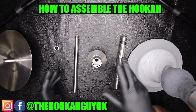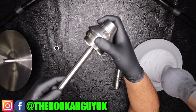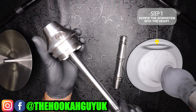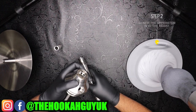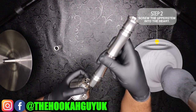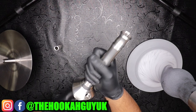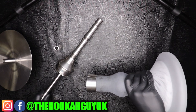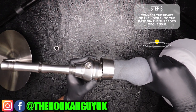We're going to assemble the hookah now and show you the process. You have the heart and the down stem — thread the down stem first into the heart and screw it in. Once that's done, put the upper stem into the heart. There's a little threading exposed from the top of the down stem that threads into the upper stem, giving you a secure joint from top to bottom. Then we connect the heart to the base via the threaded mechanism.